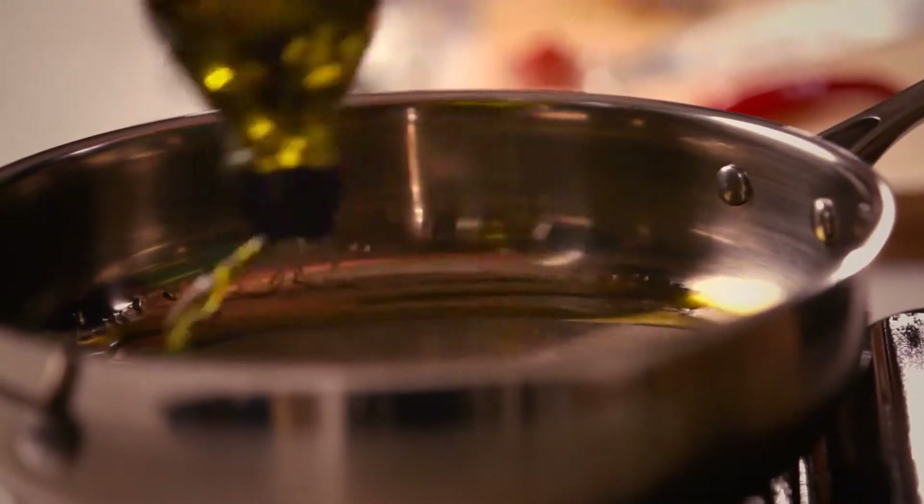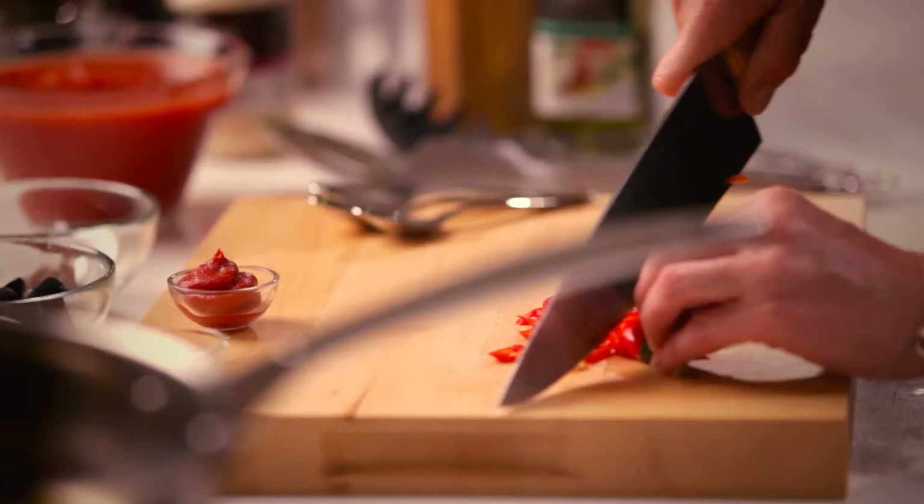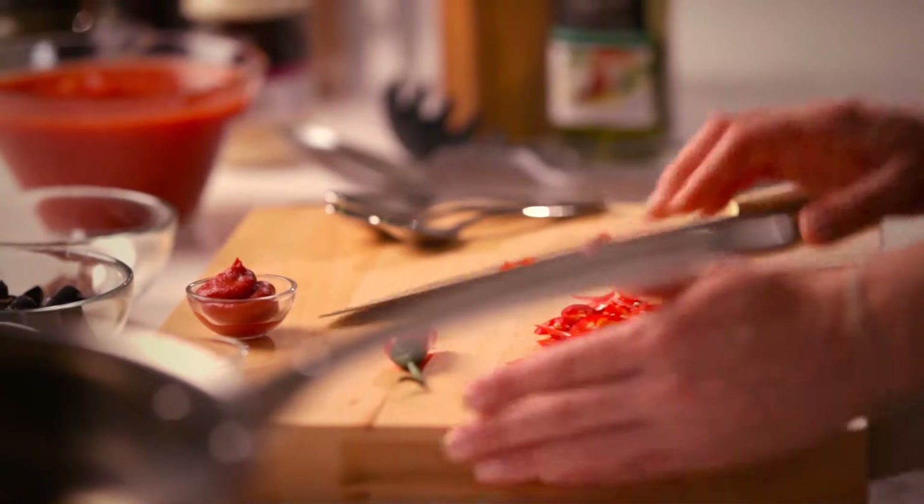My pan is warm over here, so I'm going to add a good slug of olive oil. I'll add my garlic. Now while that's warming, I'll chop my chilli and my capers. I'm going to leave a few of these seeds in because they do add an extra special heat which I actually really like.